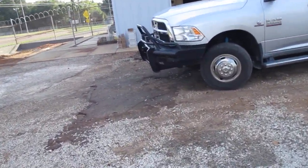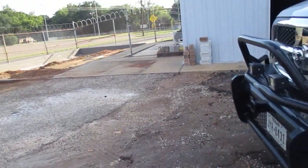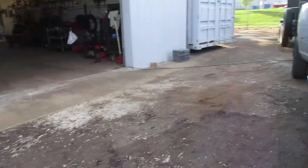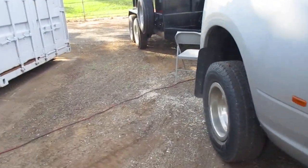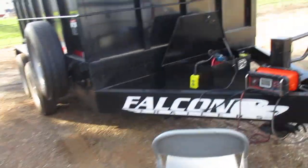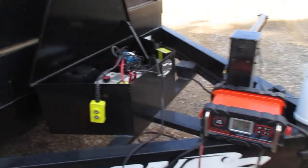Normally on these dump trailers when they're hooked to a truck, they charge from your seven-way when you're going down the road to keep the battery up. So either I started out with an unusually low battery first thing this morning, or my charging system from my seven-way is not functioning.